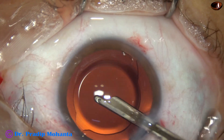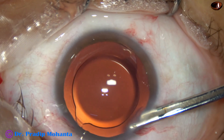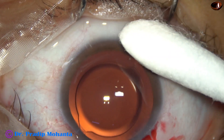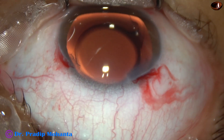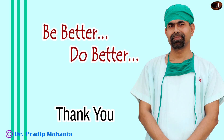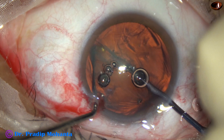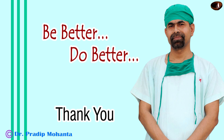This is a final lavage of the anterior chamber. A gentle stream of BSS is directed towards the corneal endothelium, and whatever viscoelastic sticks to the corneal endothelium is removed at this time. The anterior chamber is nicely formed. Integrity of all the wounds is checked. A few drops of Moxifloxacin is applied over the ocular surface, and the case is concluded. Thank you very much for your attention. I want to emphasize that the pre-chopper helps a lot in soft cataracts — please try this instrument. I have no financial interest, but this pre-chopper is a really very helpful instrument for soft cataracts.